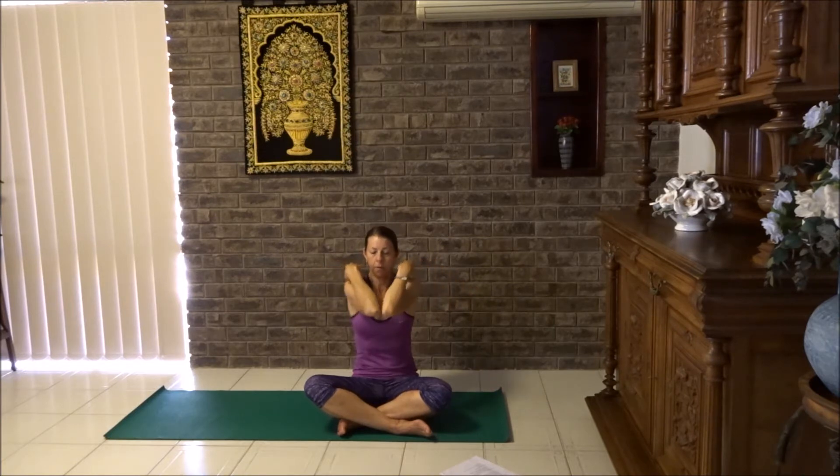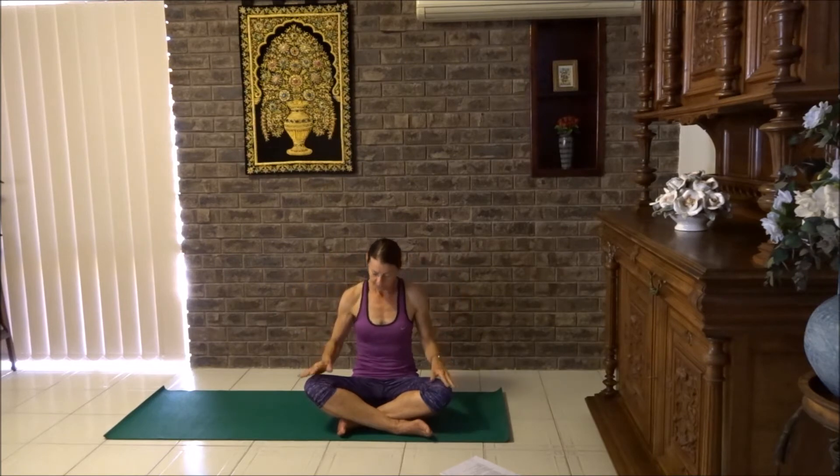With the elbows up again, we're going to tap the elbows together and open the chest. Breathe out. Breathe in. Beautiful. And lower the hands down.